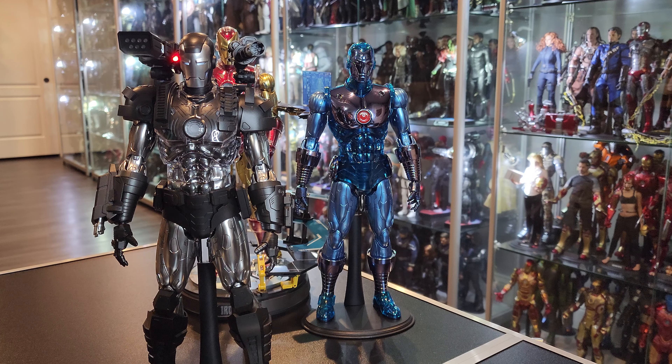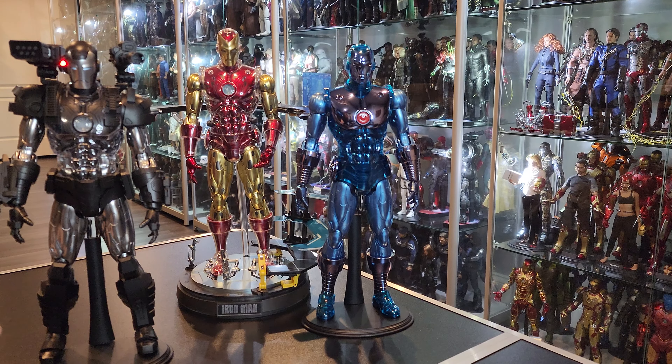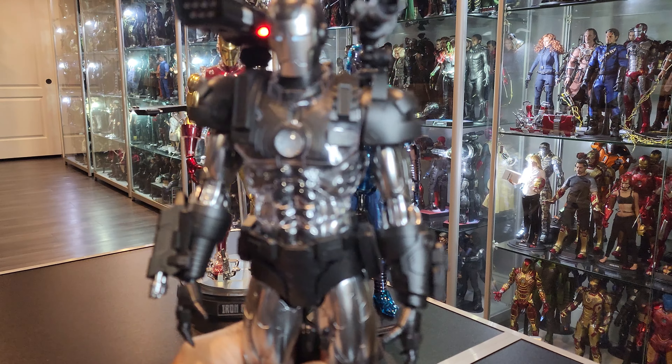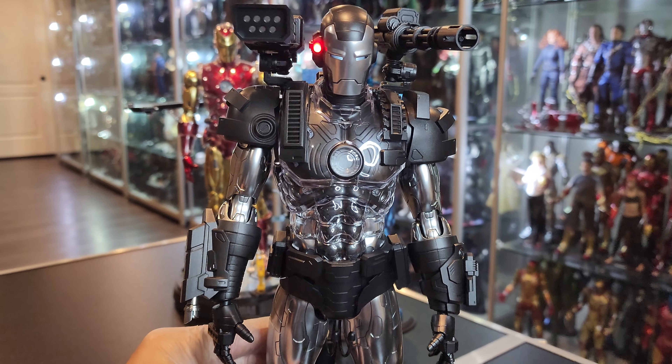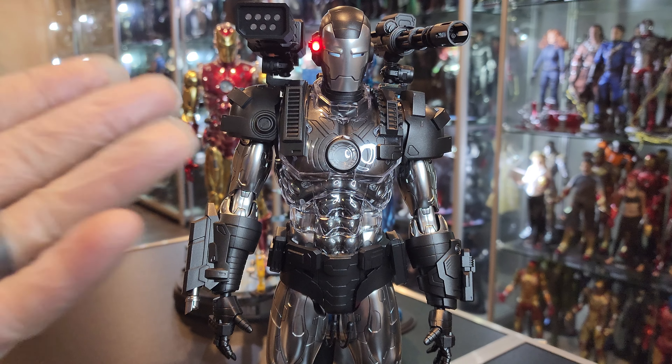It doesn't have to be super bright like the other two — look how much color you get from the other ones. Gorgeous figures. Again, nothing different from the other two in terms of the body — same exact bodies. Obviously they have to design them differently specifically for War Machine, because he's different.